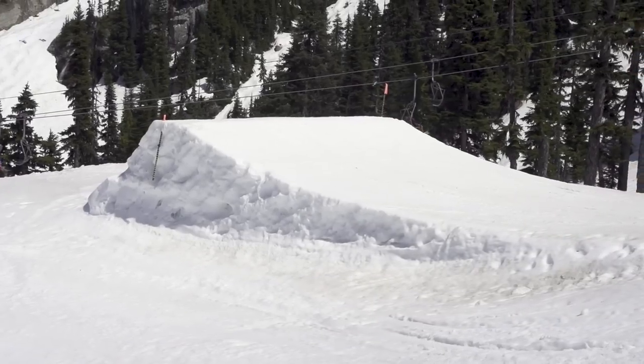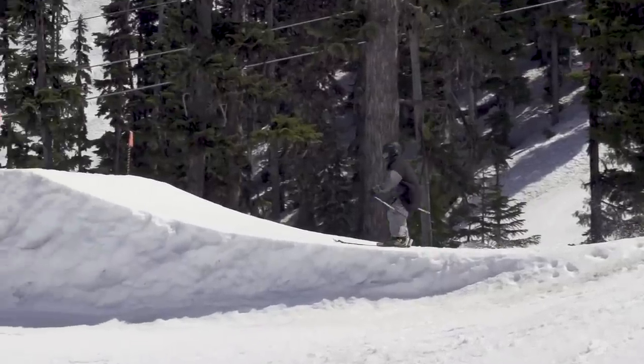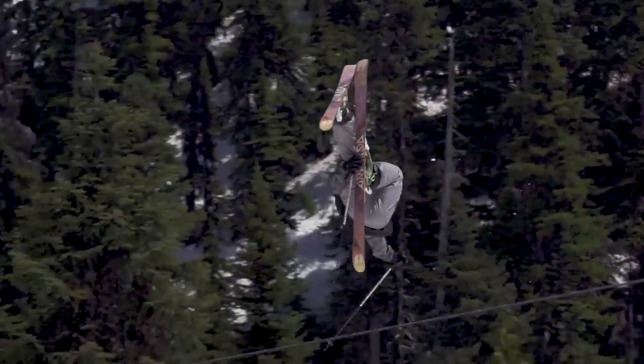Finding a jump with a steeper lip will help get it over for your first ones. Maximizing your pop is all about body position over your skis. With a strong pop comes more control.